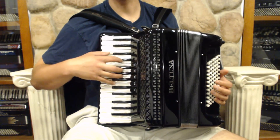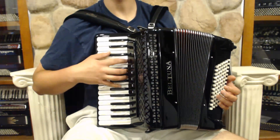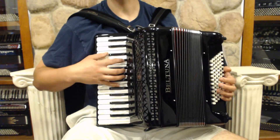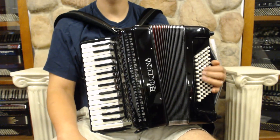Our first switch is our bassoon, then our bandoneum, accordion, master, then our Italian musette, then we've got our clarinet. And on the left hand, 72 bass gives us all six rows and all keys.